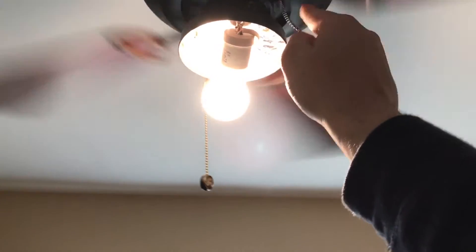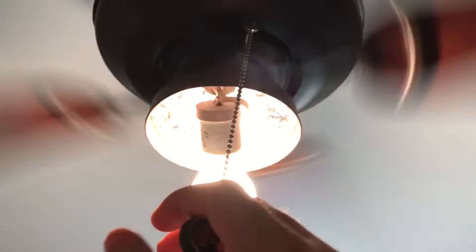Who said 14-year-olds can't be electricians? That's my joke. But anyways, let me show you what the blades look like — it's on the red side like usual, and it does wobble slightly.